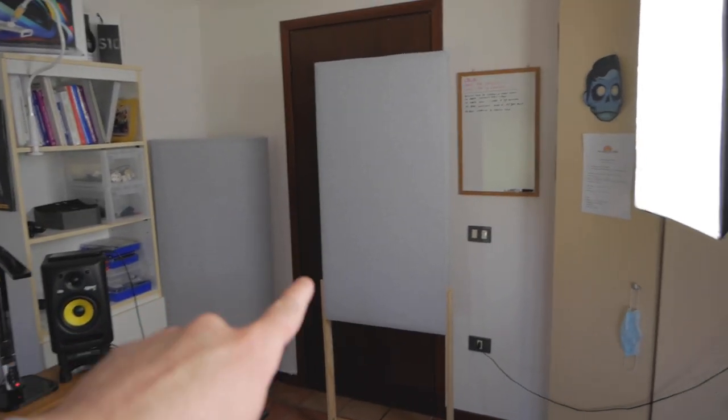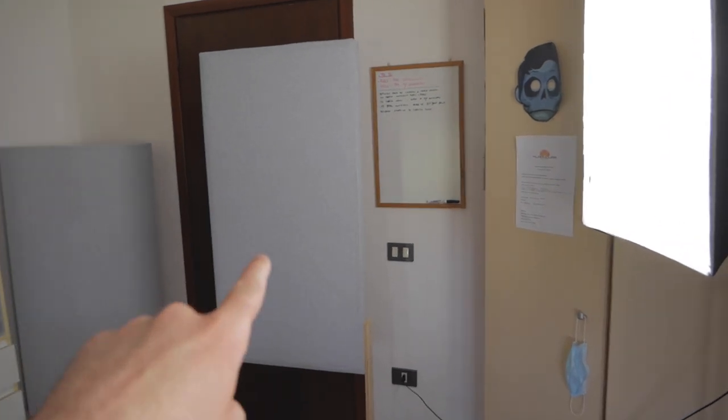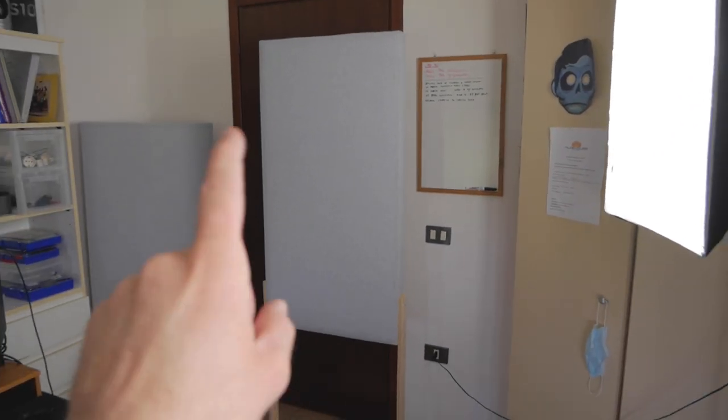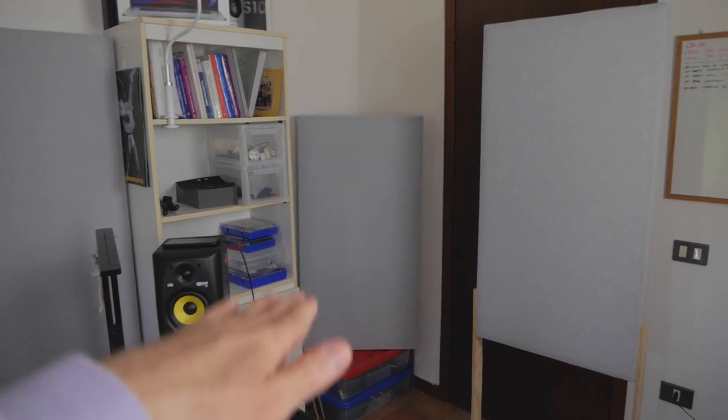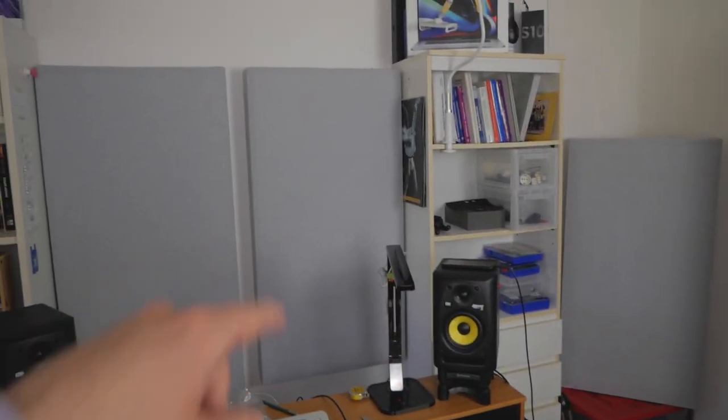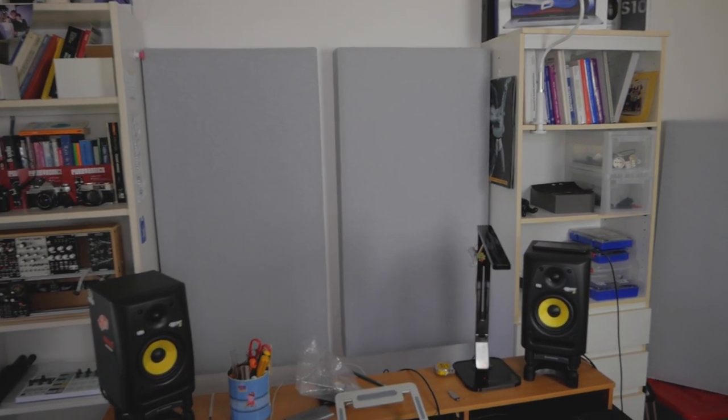I built in total 12 panels — 8 of these are 10 cm thick and 2 of these are 5 cm thick. Let's take a look at the layout. Here I have the early reflection panel, which is 5 cm. There I have the first bass trap — it's called a bass strap — which is 10 cm. I need to lift it up to be the same height as this one. These are 10 cm as well.